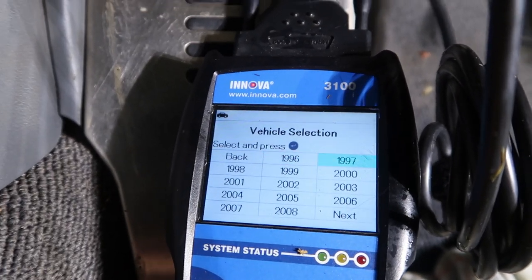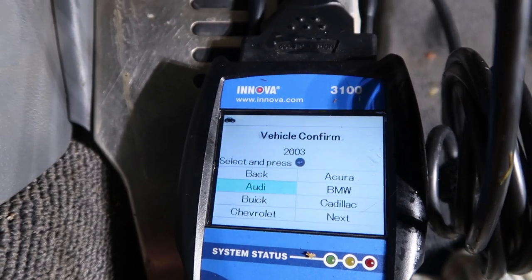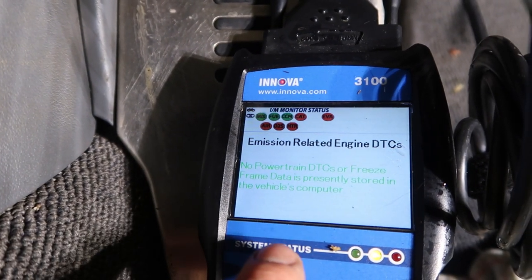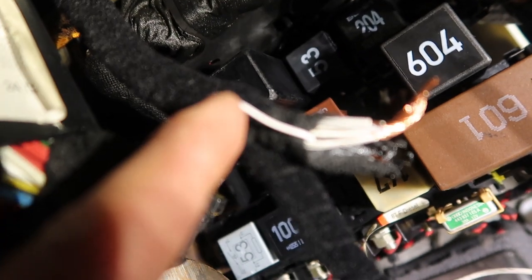If I go in — it's an '03 Audi. Yes! I can actually get in and see that there's no codes on the car. That's it. One little wire is causing all my problems.